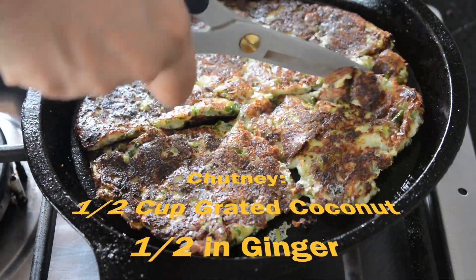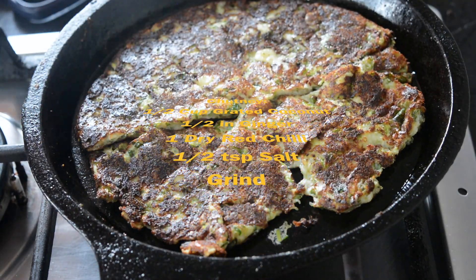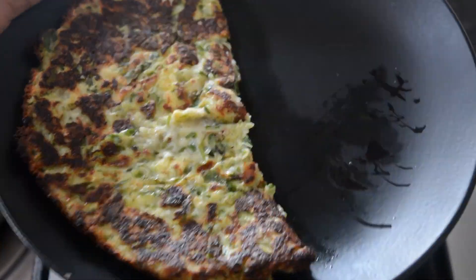Towards the end it's going to hold together, so I'm flipping it to make sure all of it is completely cooked. If you cool it down completely it's going to get more crisp. I'm going to serve this with a chutney — the recipe is on screen, you can pause and check it out, or it's in the description too.